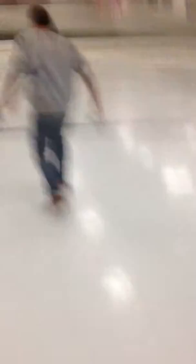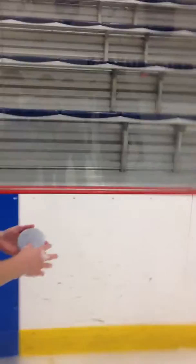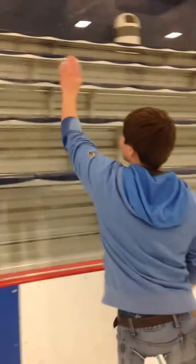Also, we failed to mention — grab one of these little foam puck-looking things. It's going to be used to get the marks off the glass. Sean's going to demonstrate how to do this. With hot water, it's like a magic eraser — it takes the puck marks right off. Wax on, wax off. That is a thing of beauty.